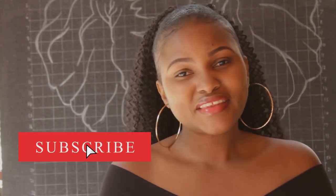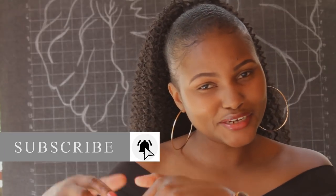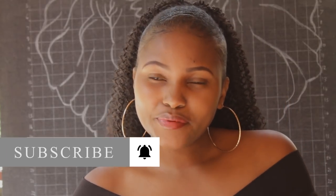Hi guys, welcome back to my channel. My name is Jojo for those who are new. I upload videos every Friday on DIY projects centered on home decor, upcycling, and thrifting. So if any of these topics interest you, kindly consider hitting the subscribe button below.